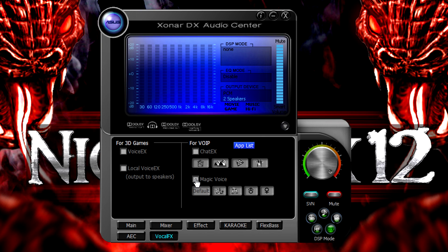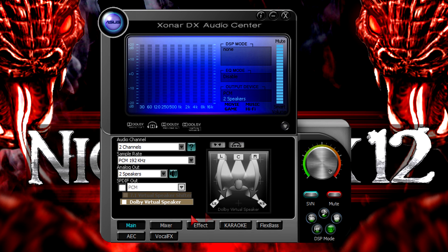Now to the Magic Voice feature. Options include Monster, Cartoon, Male, and Female voice transformations — some pretty cool features. This is the last thing I'll show in the audio center. Those five little green buttons each represent different modes, and I'll show what they do while letting the test music play.